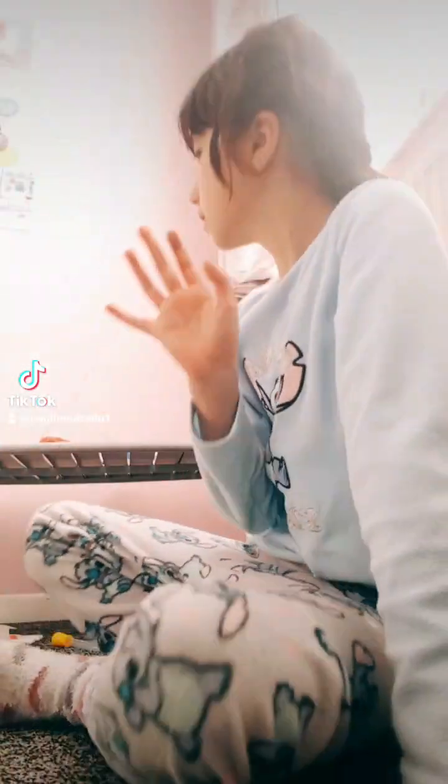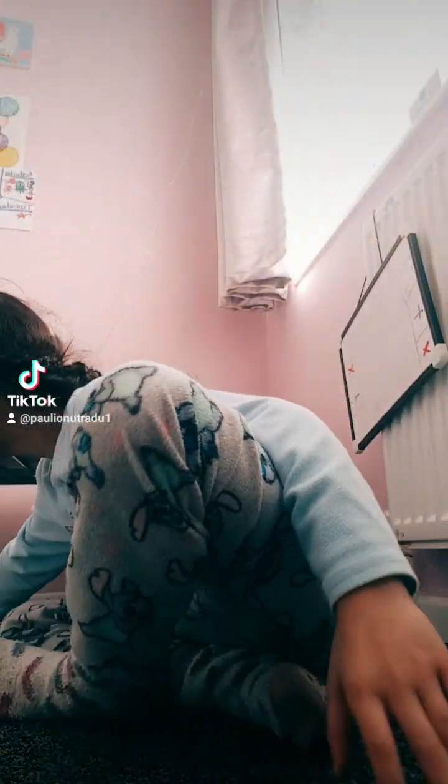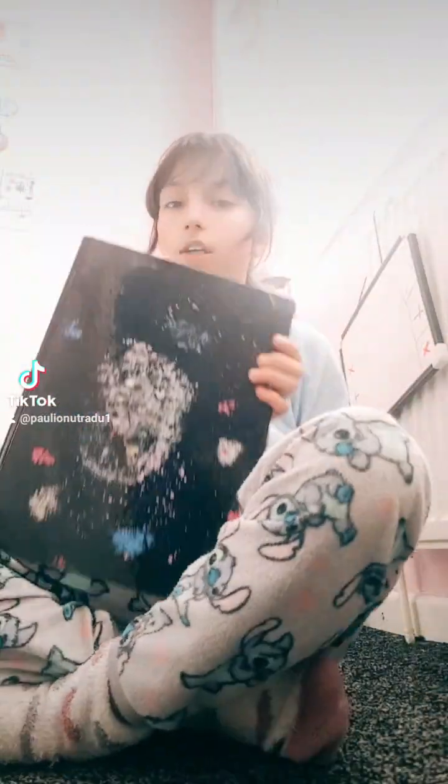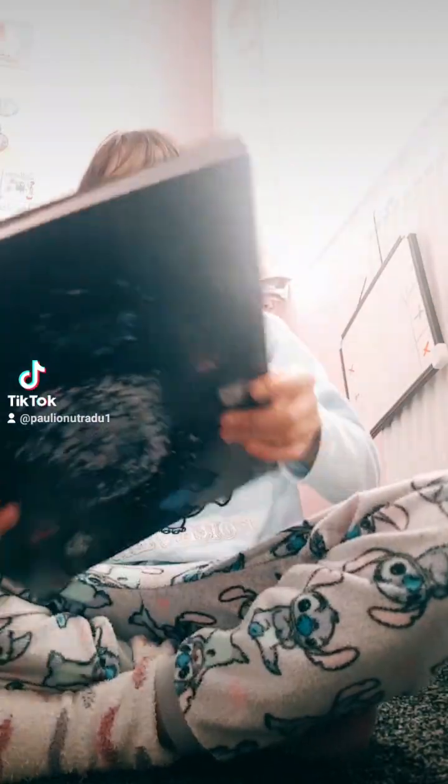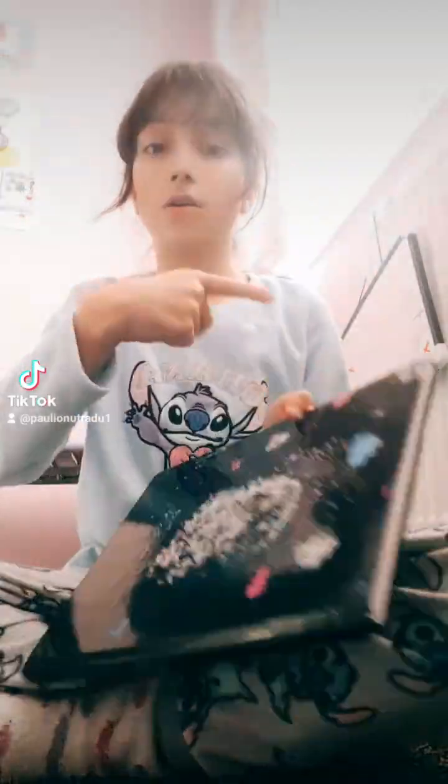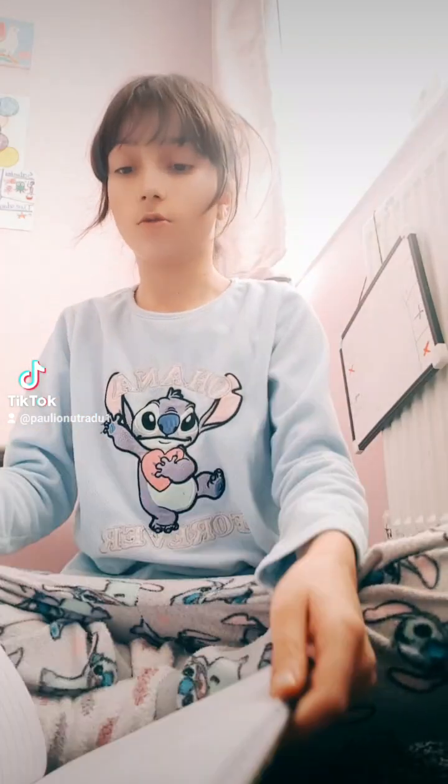Hi guys. Today I'm going to be showing you my drawing book. So here's the book bag and here's the front. By the way, tell me in the comments what should I draw next.